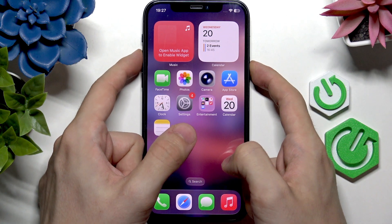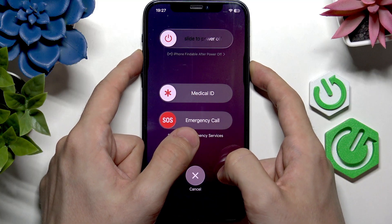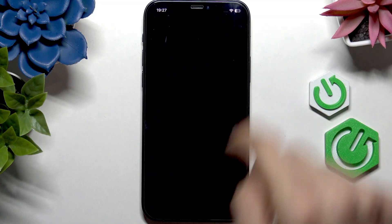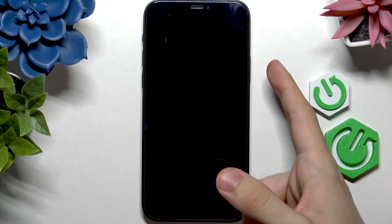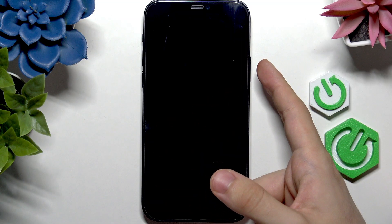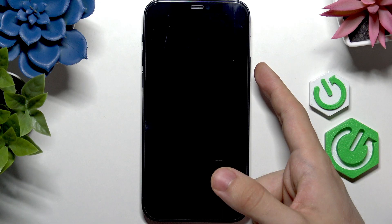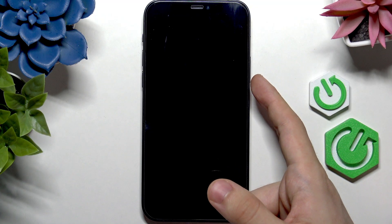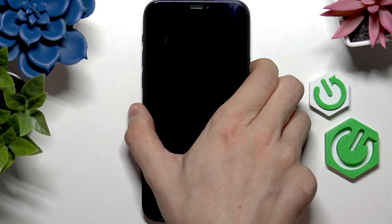Press and hold the power button and either of the volume buttons to see the slide to power off. Then slide it and wait for half a minute. After half a minute, start pressing and holding the power button until the Apple logo shows up. Then release it and wait until the phone boots.